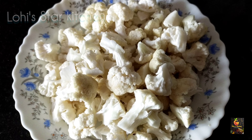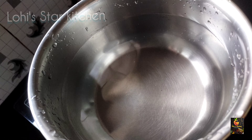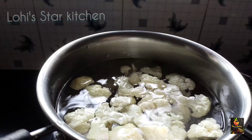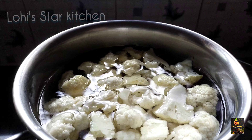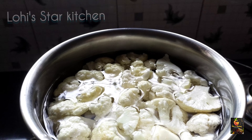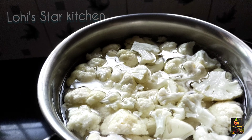I will cut the cauliflower. Put 2 cups of water in the pot and put the cauliflower in the pot.